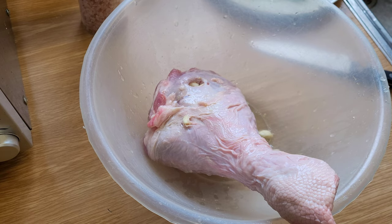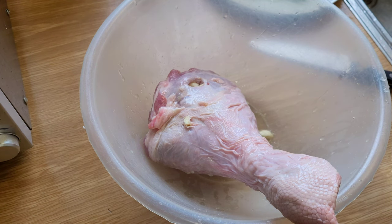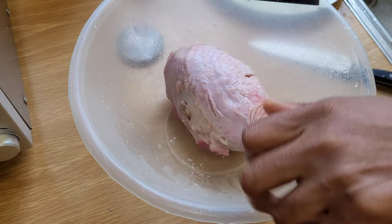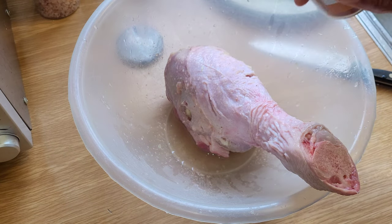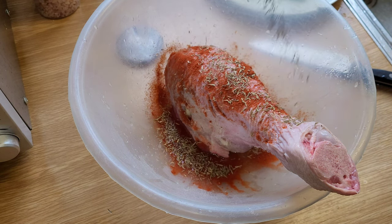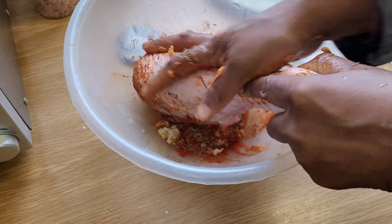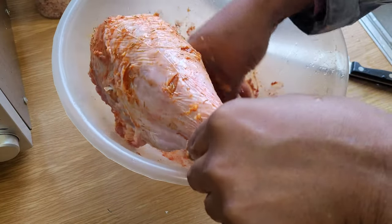And we're going to be using some Himalayan rock salt, and we're going to put that on quite generously. We're going to add some paprika, smoked paprika, and some thyme. And we're going to rub onto that some minced garlic. I'm going to give it a good rub, give it a good rub, massaging it in.